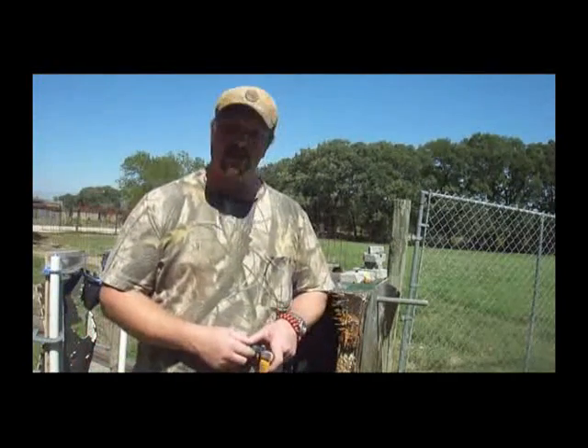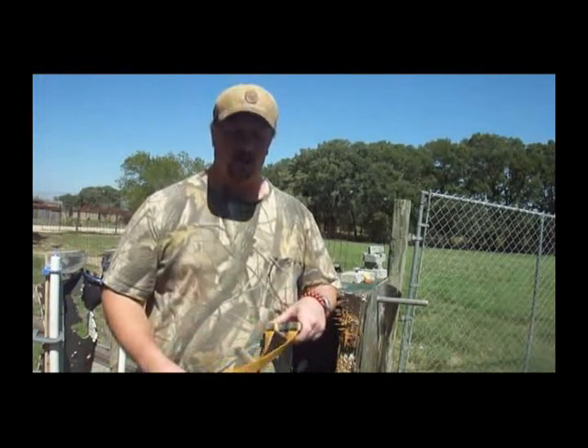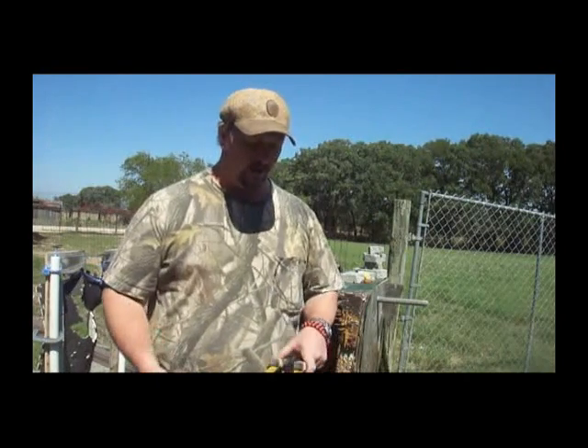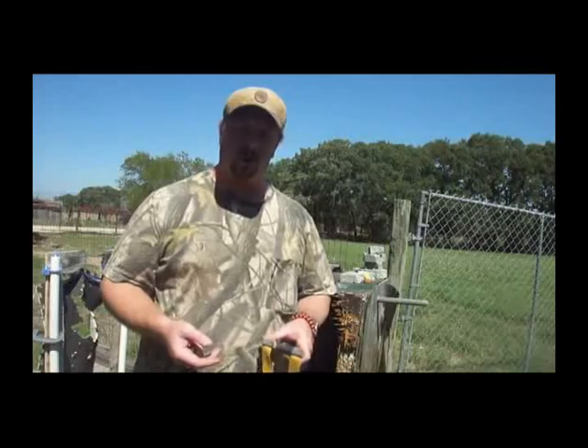Hello, Bill Hayes again. Well guys, this week I decided to take on a challenge of trying to create a slingshot that's good for shooting rocks and other alternative ammos as well.